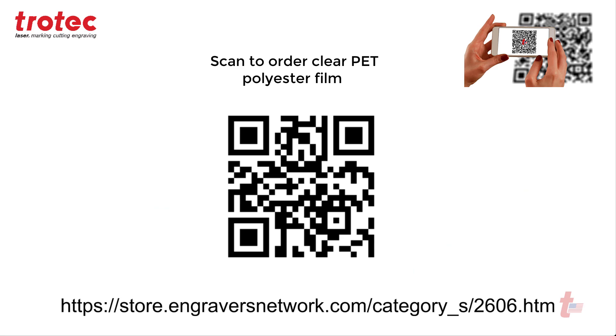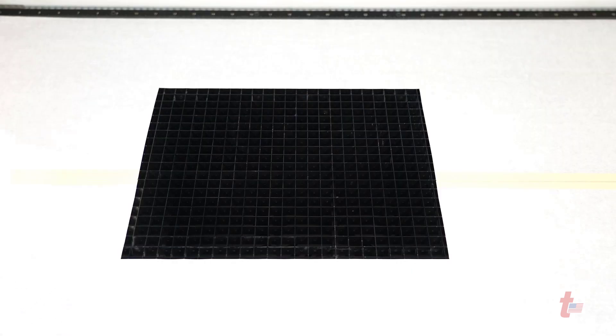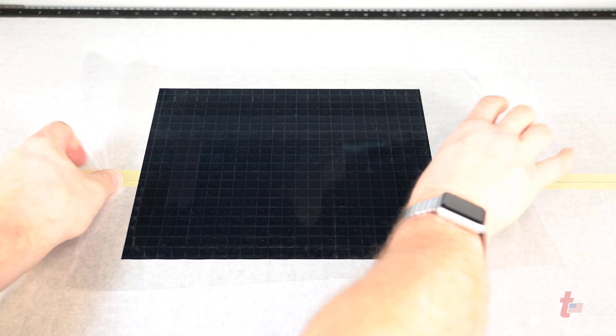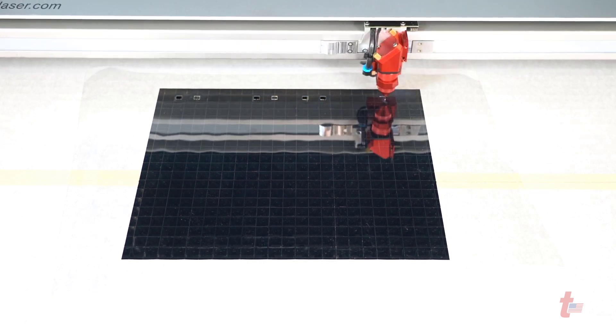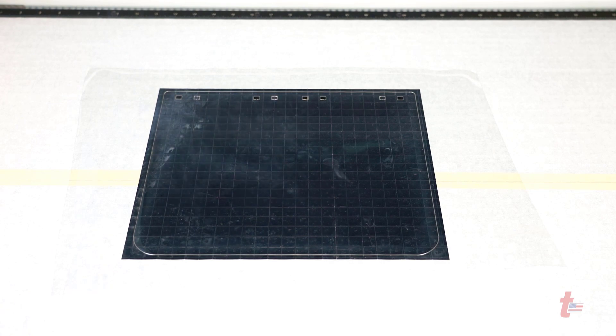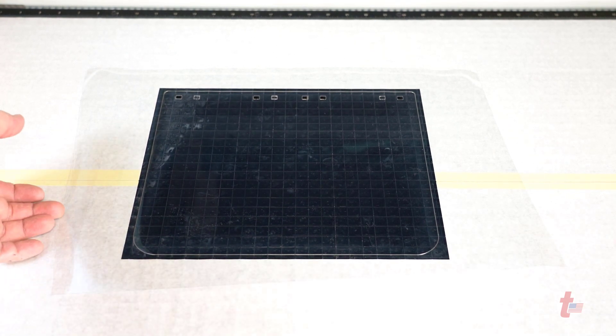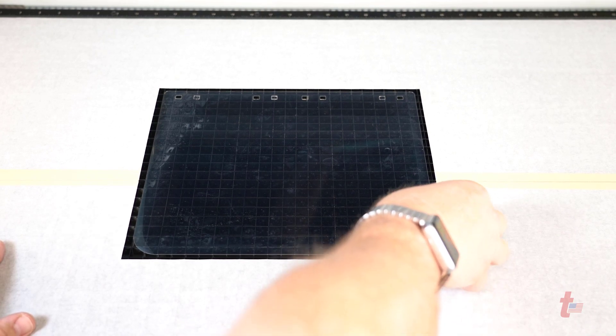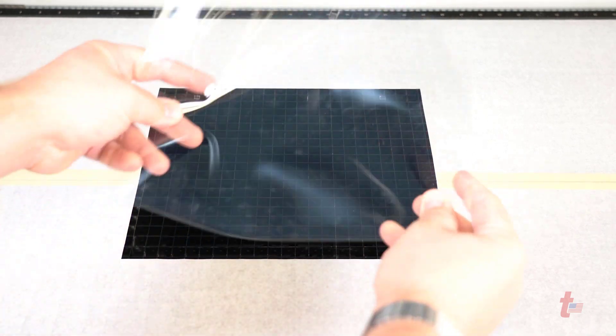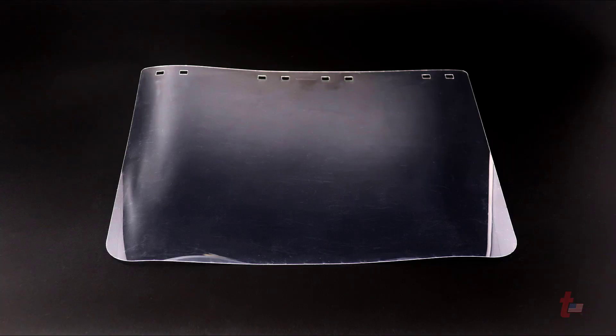Now for the front clear polyester PET film for the face shield — if you don't have any of the film, scan this QR code to be directed to a site to order it. Take a piece of PET or polyester film plastic, place it onto your vector grid, select the face mask portion of the file, and go ahead and cut it out with your laser system. Remove the excess film, then remove the finished face mask from the vector grid.